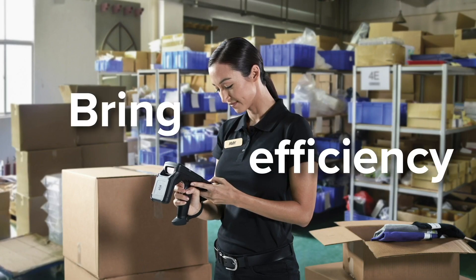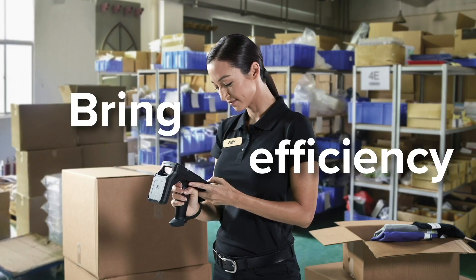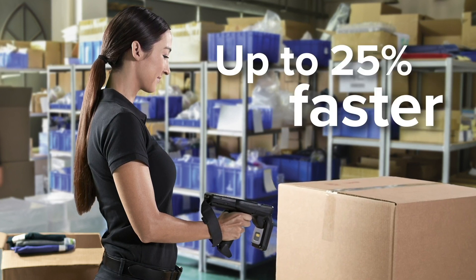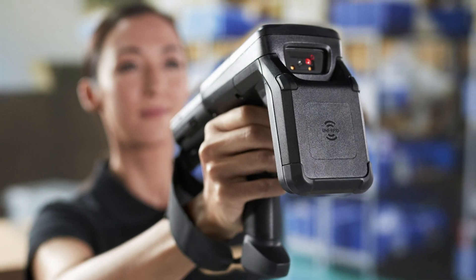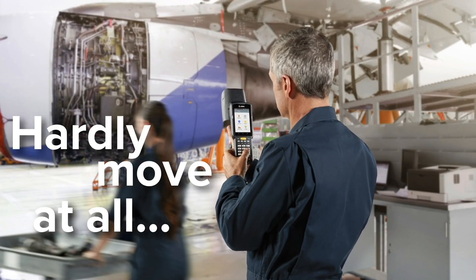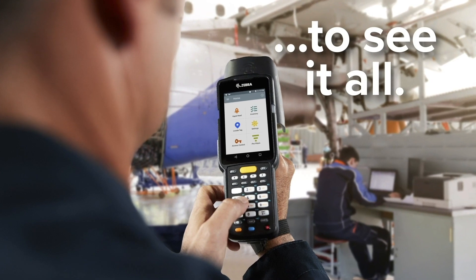Make real-time inventory visibility a reality with Zebra's MC3330R integrated UHF RFID reader. Simplify your data capture — capture RFID tags, 1D and 2D barcodes with one device.